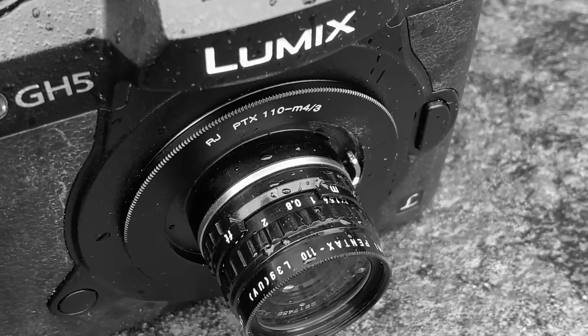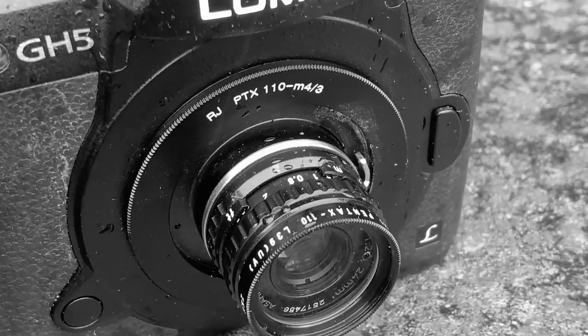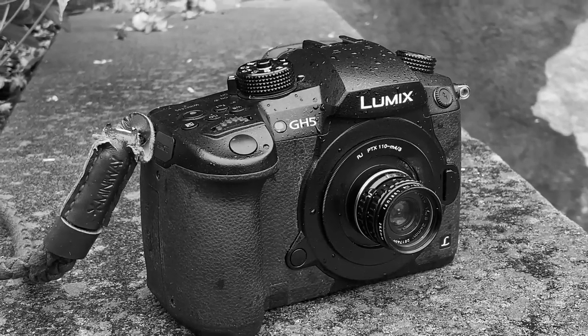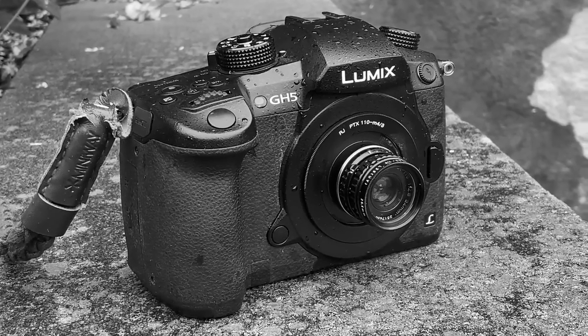Well, there you go. I had fun. I feel very relaxed after that photo walk. The 24mm Pentax Auto 110 lens adapted to Micro Four Thirds — it's one of my favorites. Absolutely one of my favorites. What's your favorite adapted lens? Thanks for watching. I am Blunty, and I will catch you next time.